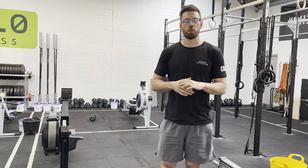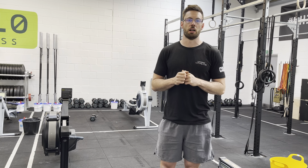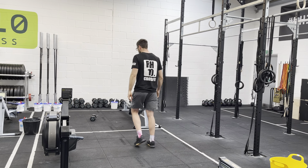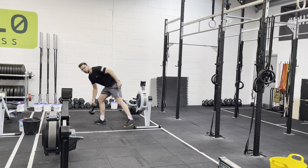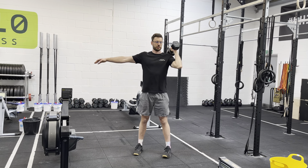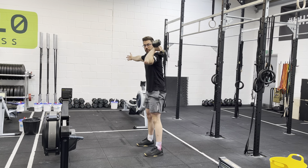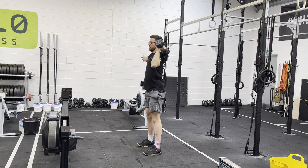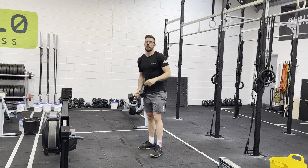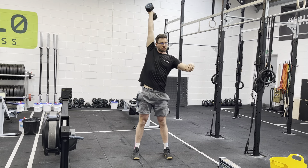To get warm today we've got an eight-minute AMRAP. We're going to hit eight or ten calories on the rower, then five single-arm dumbbell front squats and five single-arm dumbbell strict press. I get off the rower, front rack the dumbbell so it sits on the shoulder, take my five front squats, then five strict press finishing nice and straight at the top — then same on the other side.